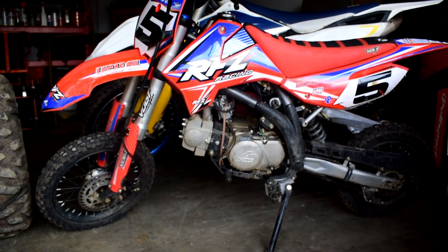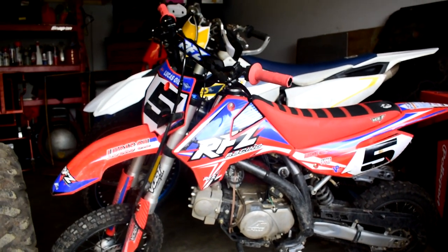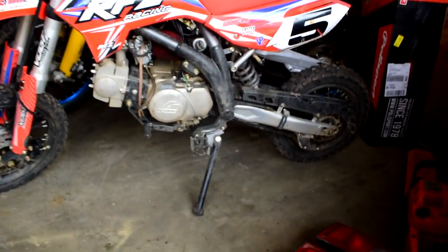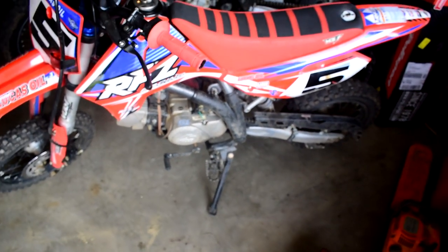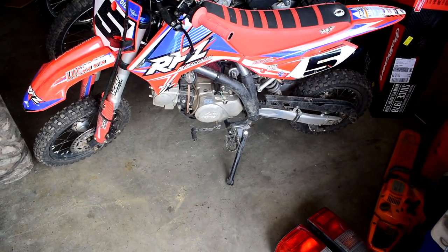The bike is super predictable, which is huge when you're learning — the throttle is just predictable and the bike goes where you think it's going to go. Another thing I like is that it has a kickstand. A lot of bikes don't have kickstands, so it's nice to just pop it out and be on your way.